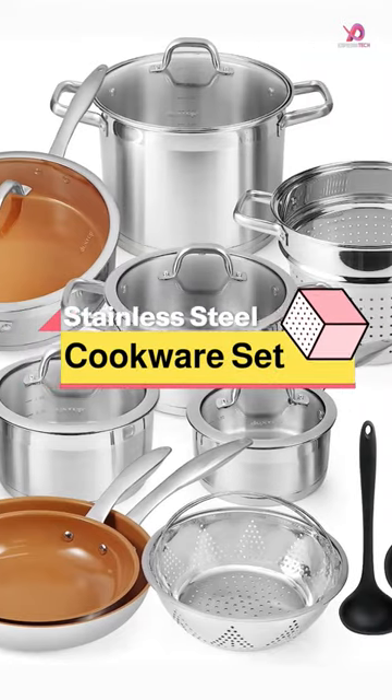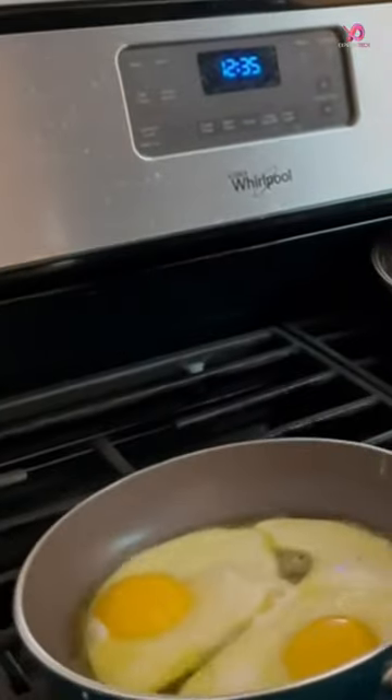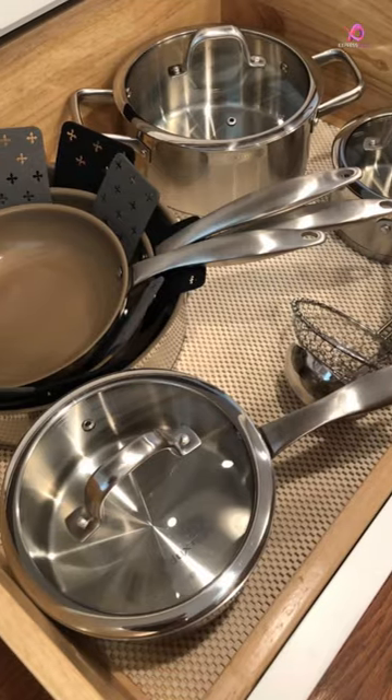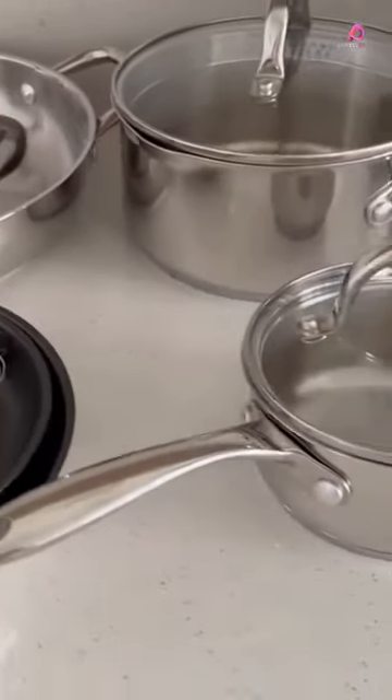The Duckstop Stainless Steel Cookware Set is a great addition to any kitchen. Made of premium food-grade 1810 stainless steel, this cookware maintains the flavor of your food while providing even heat distribution. The heavy-gauge impact-bonded aluminum base ensures quick and energy-efficient heating, making it perfect for all stovetops.